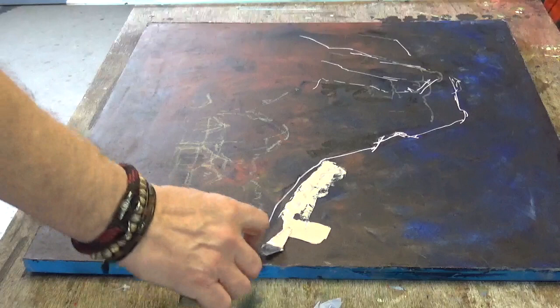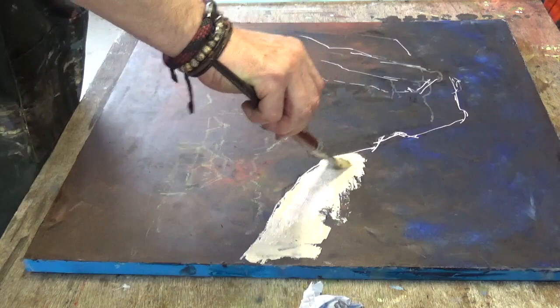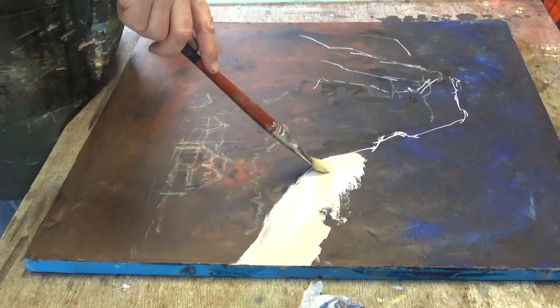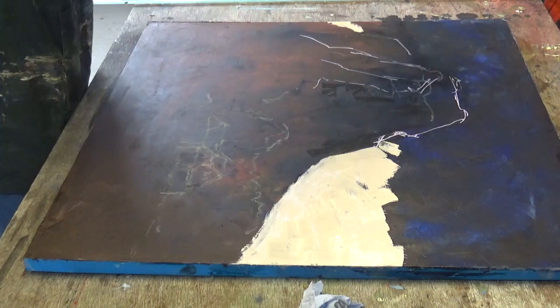I'm starting to work some color in with a palette knife, mixing white, a little bit of Naples yellow, and some cold wax medium using a big hogs hair filbert-style brush. I'm bringing it up into the sky using the same color mix — later on I'll add little dabs of a sort of rosebud color just to give variation.